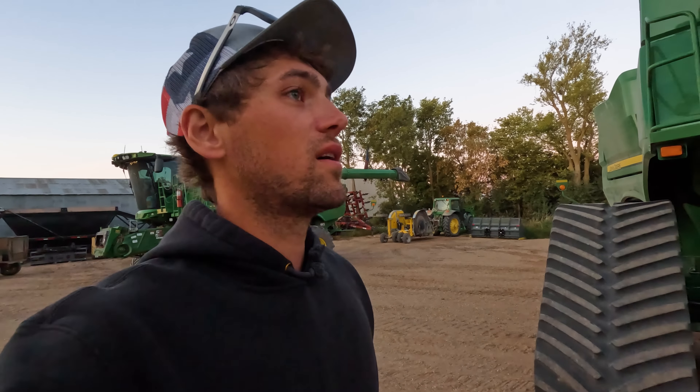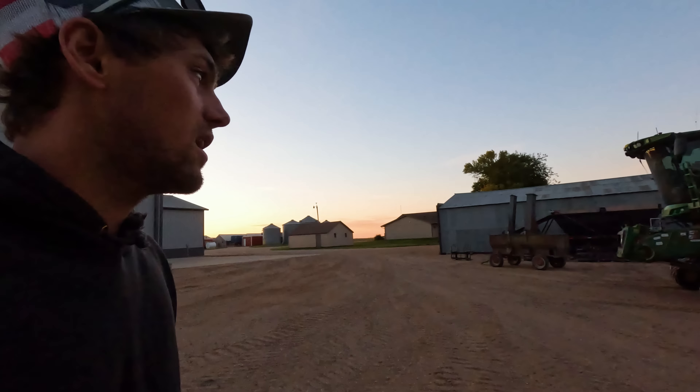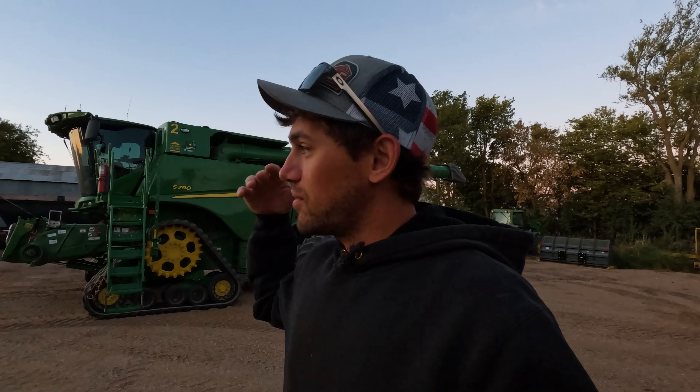Good morning guys. It is harvest season 2024. We are kicking off full-fledged soybean season today. We got a lot of acres to pound out up north. We haven't officially kicked off harvest daily every single day — we've been doing lots of other odds and ends jobs — but this is basically the start and continuation of soybean harvest, corn harvest, and everything that comes with that, including breakdowns.